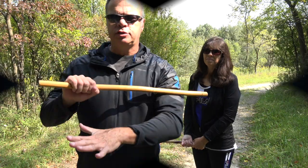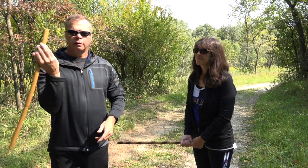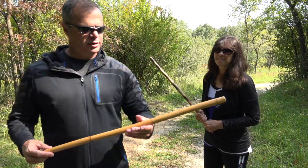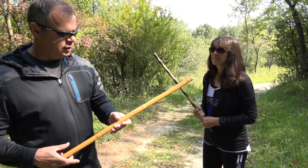Hi guys, I'm back with the top of the line trainer out here at the park again, working the hooba luba stick drill.